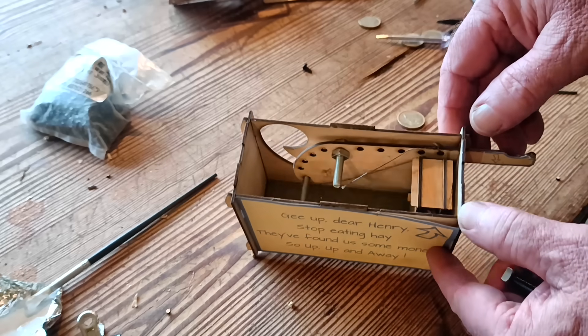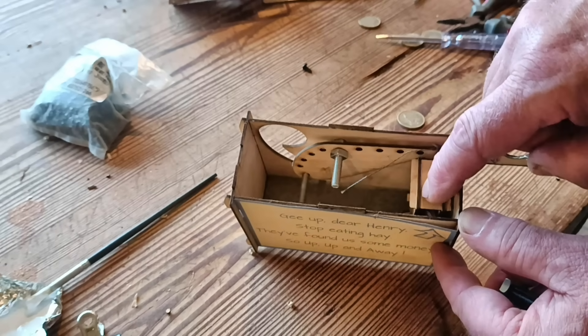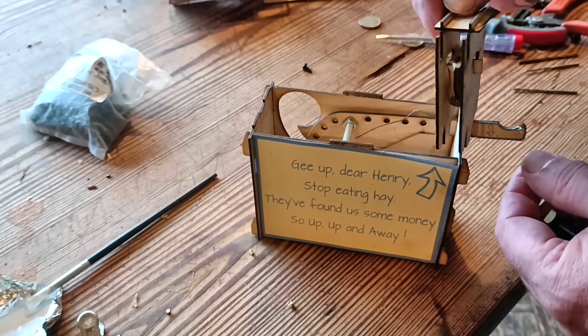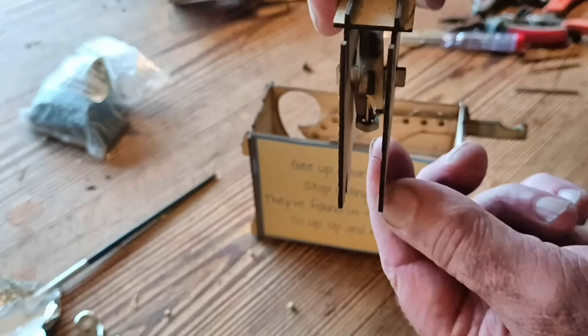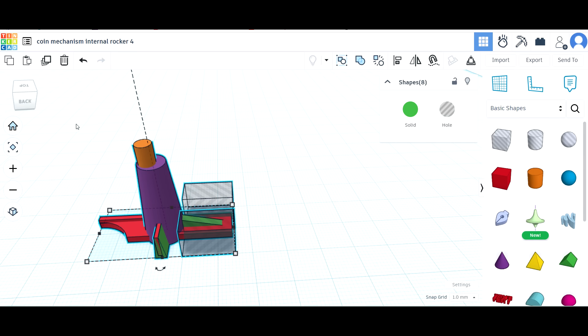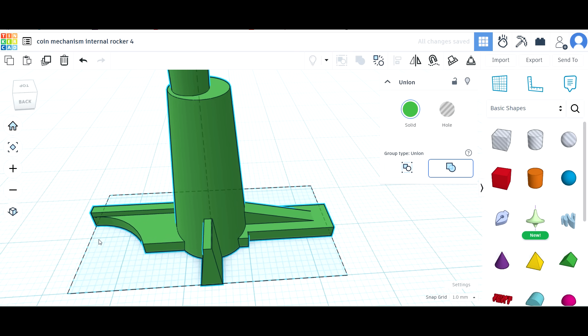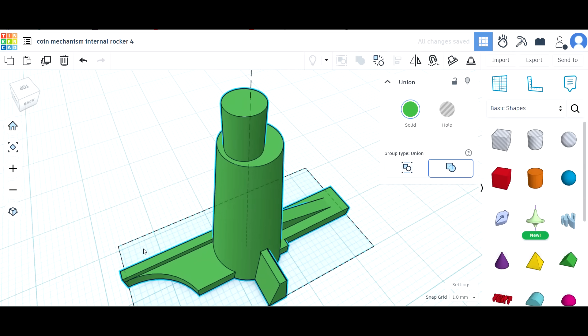Basically there are two steps to the challenge. First, the coin must release the lock on the lever somehow — for this I made a tipping bucket mechanism that uses the weight of the coin to tip the bucket out of the way of the lever. The second step was much harder: how to remove the coin from the bucket and reset the mechanism. I came up with a swinging arm that sits inside the tipping bucket — the main lever pushes down on one end and the other end pushes the coin out. You would not believe how many attempts it took to get that to work.